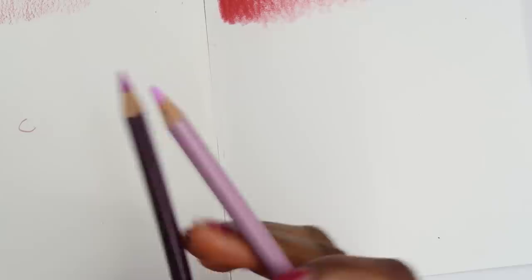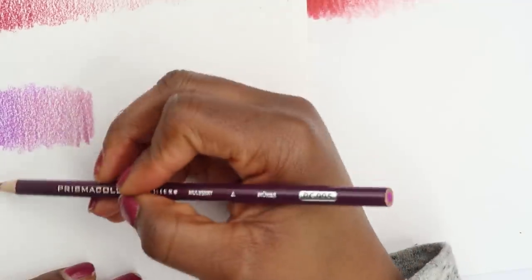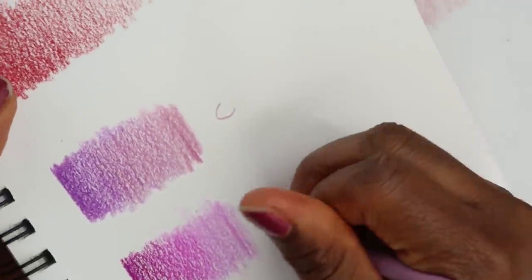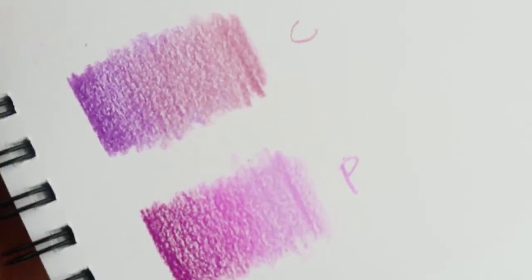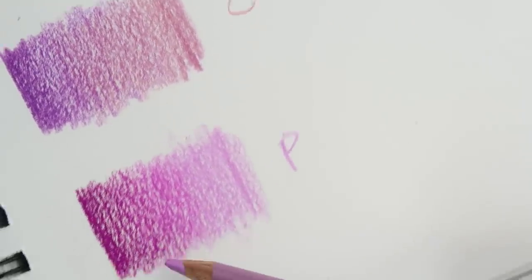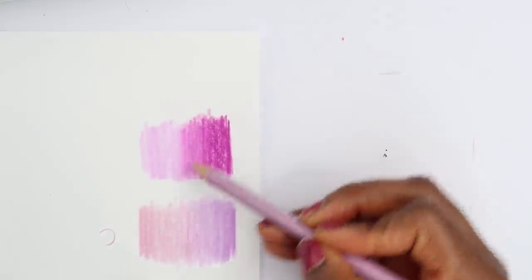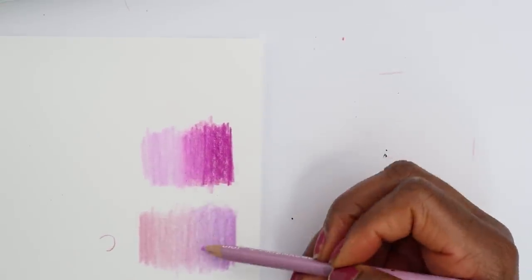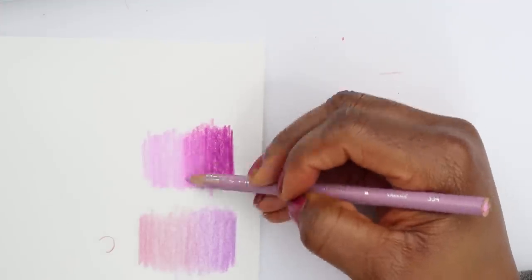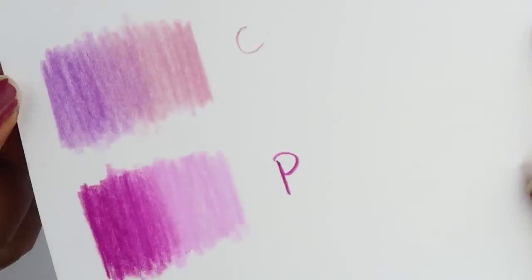Let's mark this for Crayola. Now for the Prismacolor pencils — let's go from dark to light. I honestly cannot tell a big difference between how they blend. I do like how the Prismacolor blends even more than the Crayola, but I don't see a huge difference. On the cardstock paper it's kind of like melting into it — I actually really like how it's blending on this paper.